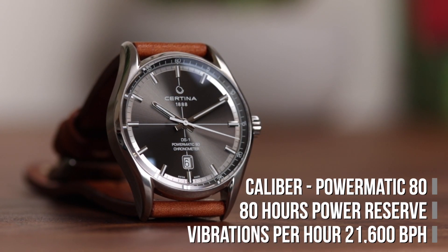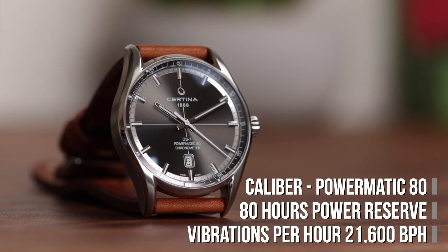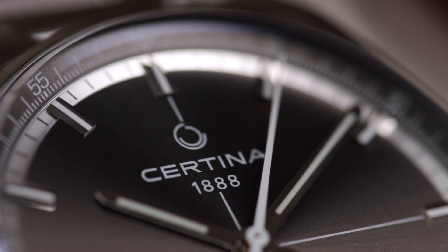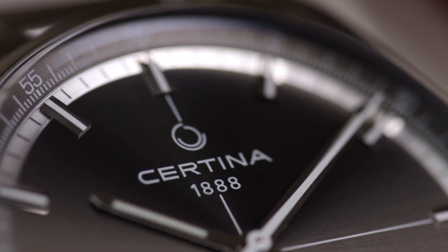This 80-hour power reserve means that you can safely use the watch Monday through Friday for work, and if you switch out your watch during the weekend, it should have maintained almost perfect time by the time you pick it back up again on Monday, all thanks to its chronometer timekeeping standard.